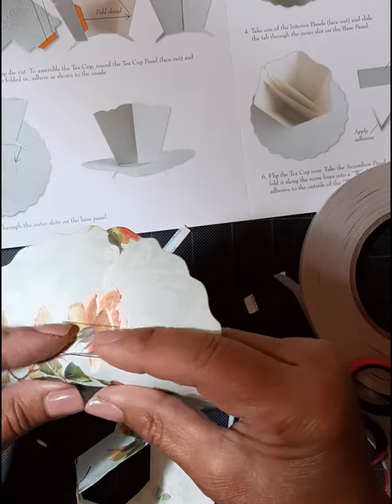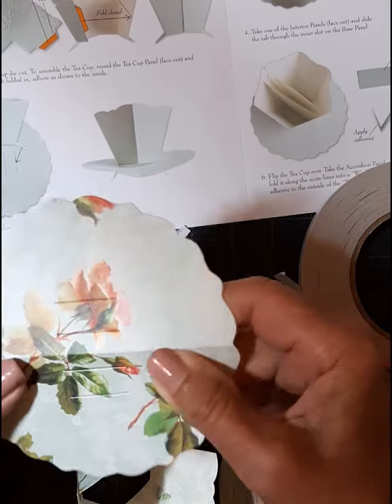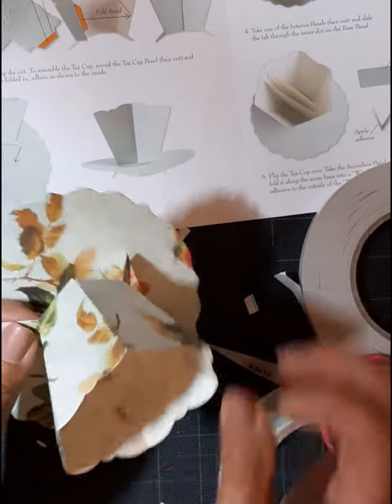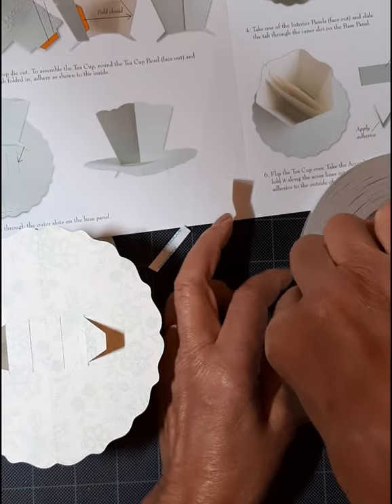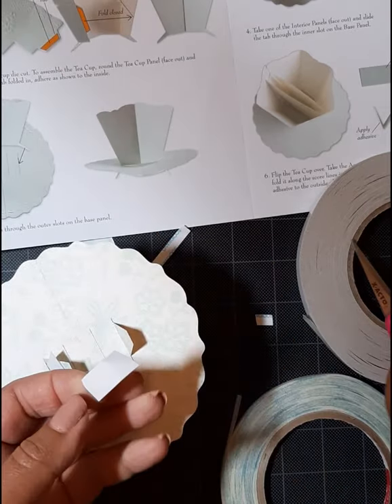Make sure you bend and fold that plate before you attach the cup. Speaking from experience, it is just simpler when you go to attach it into the card base.